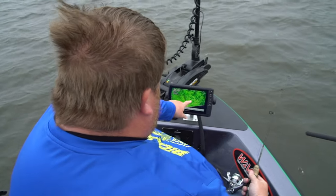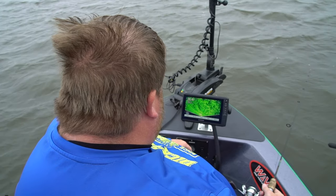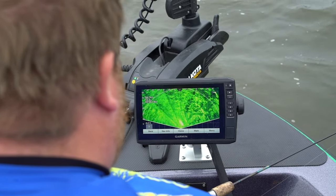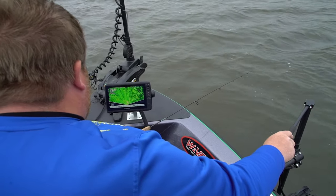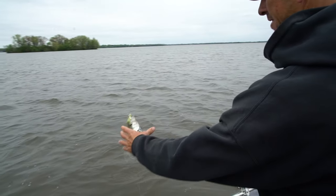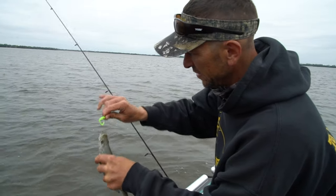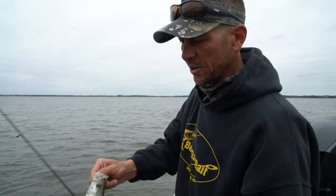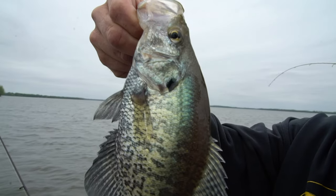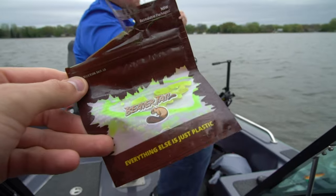Right where Pete's casting, you can see all the rocks down there. So those fish are probably holding on those rocks. Nice job Pete, you got that dialed in. The thing with crappies is once you figure out a technique and kind of where they're at, just keep doing it. Another good-looking white crappie. Mix it up a little bit — put a little beaver tail short juice on here.